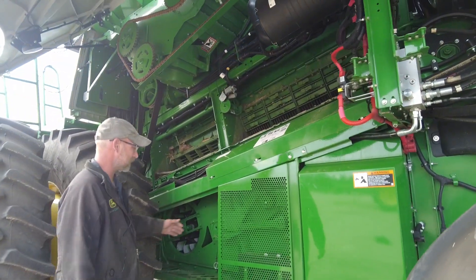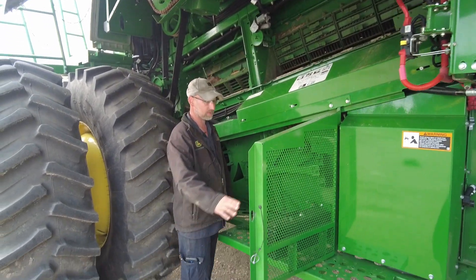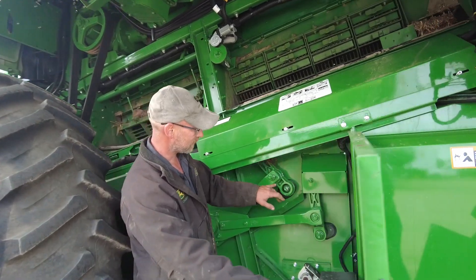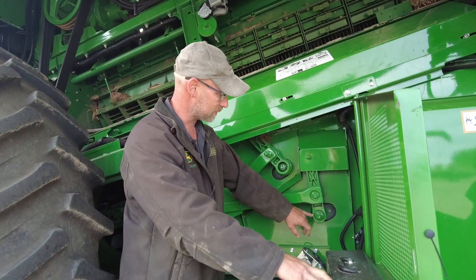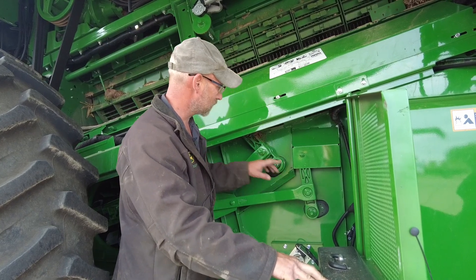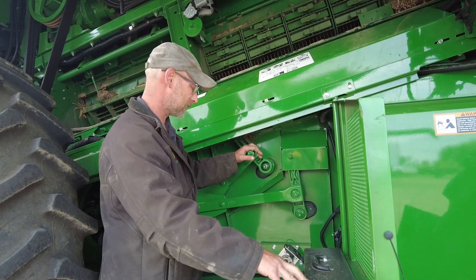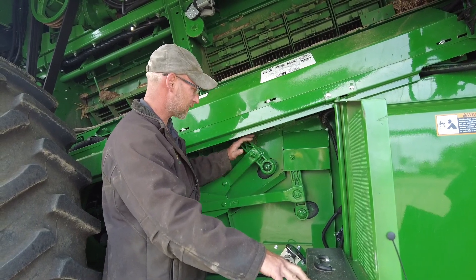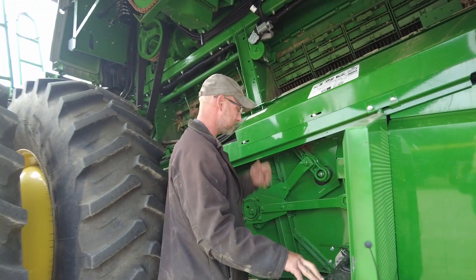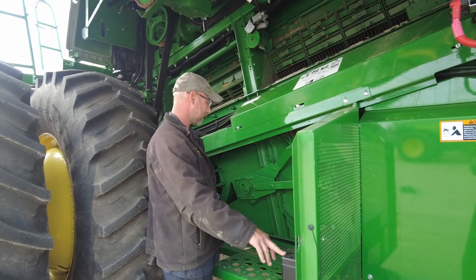We'll come around to the backside of the tire and open up our shields. Another common item to take a look at is our sieve and chaffer drive arms. We want to take a good look at them. If you see any kind of cracking or the rubbers starting to let loose out of the arms, it's good to catch right away so we can just replace the arms. If something worse happens where the bushings go out, you're looking at frames and big dollar items.